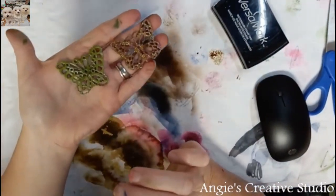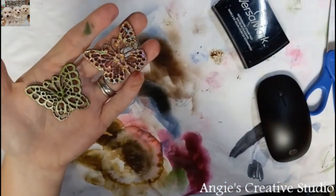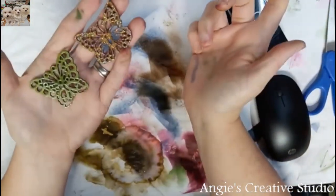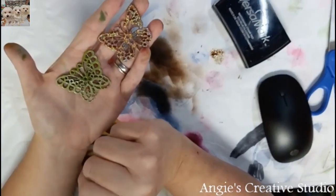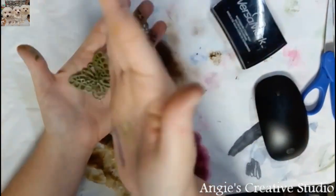They can be embossed, and those two prove it. Like I said, this one ain't as pretty as this one, but it might have been just me messing up. I hope y'all enjoyed this little tip. Have a blessed day, and we'll catch you later. Bye.